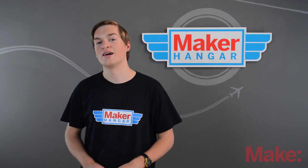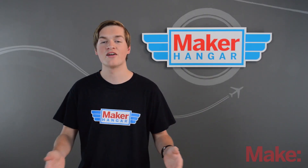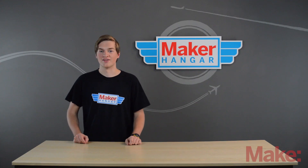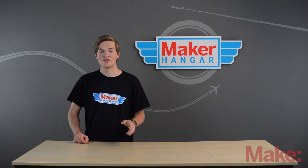Right now is the perfect time to get into this amazing hobby. There are advances coming out every day and remote control is only growing. This is Maker Hanger — I can't wait to see you next time. Thanks for watching.